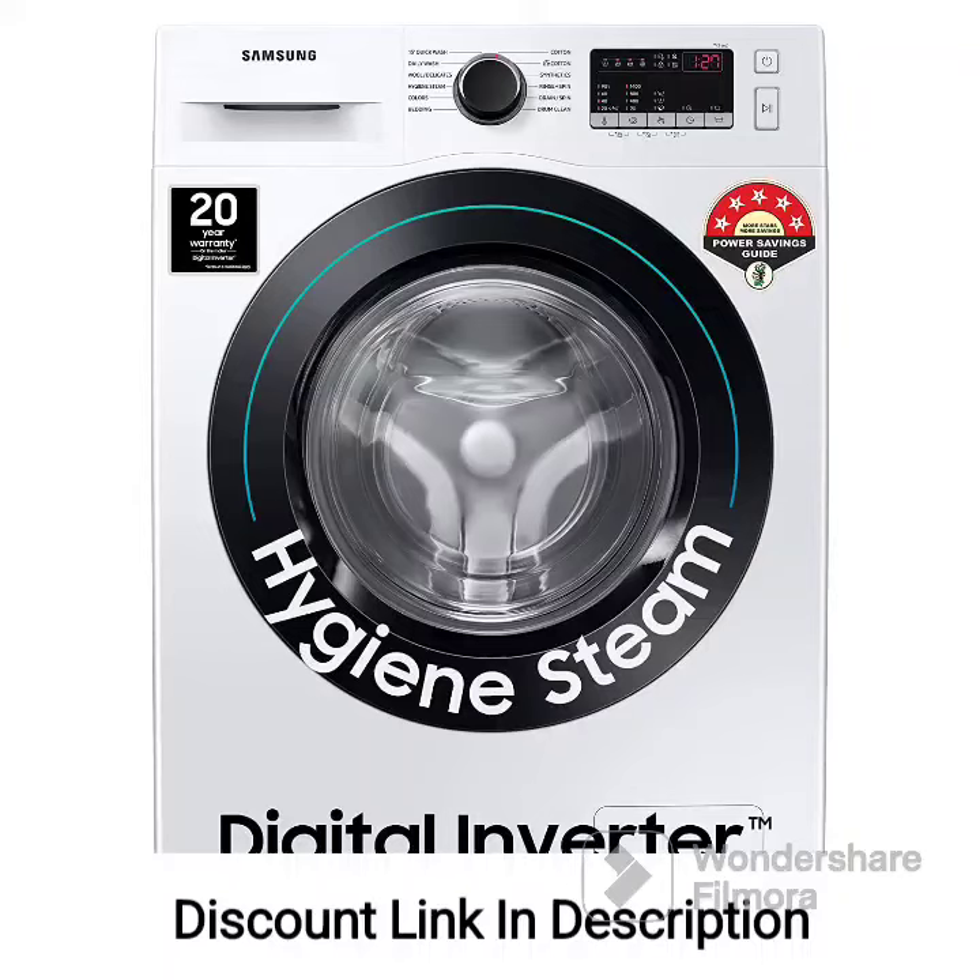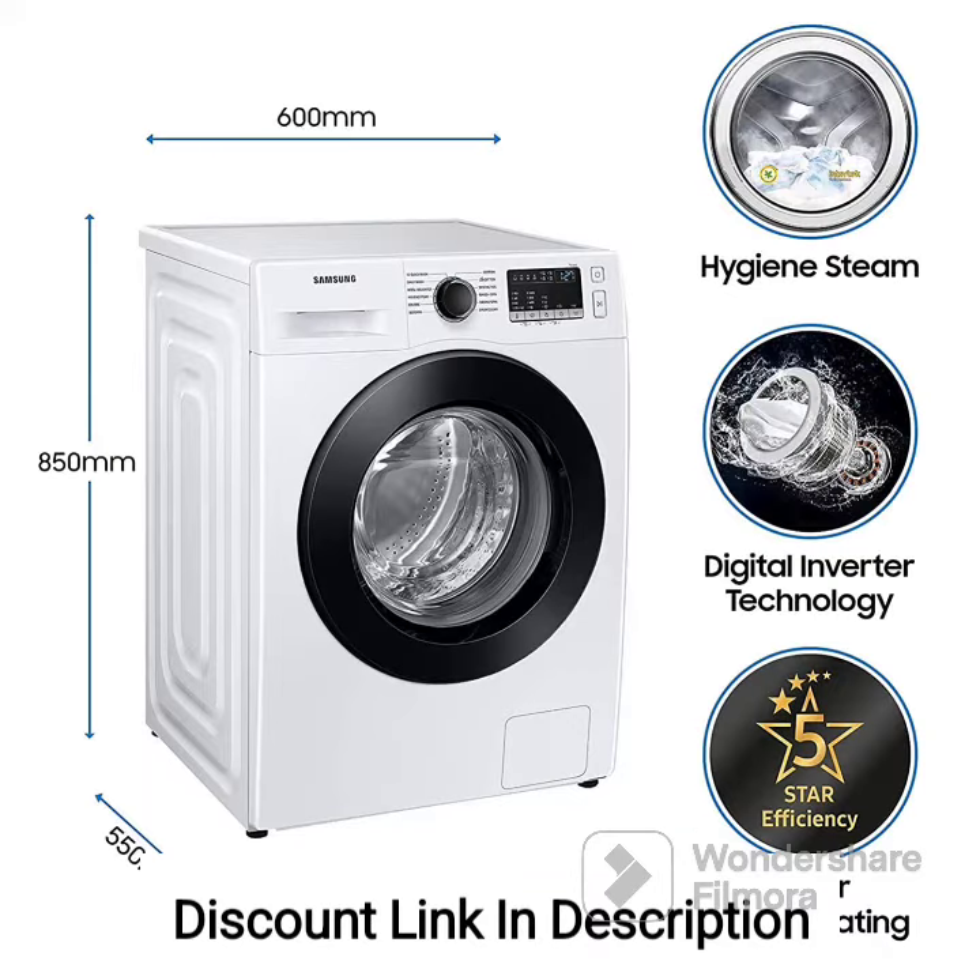The Samsung 8kg 5-Star Inverter Hygiene Steam Fully Automatic Front Loading Washing Machine, Model WW80T4040CE1TL, White, is a high-quality appliance that combines energy efficiency, advanced features, and effective cleaning performance. Here are the key features of this washing machine.